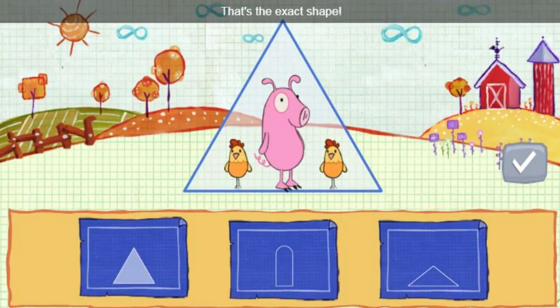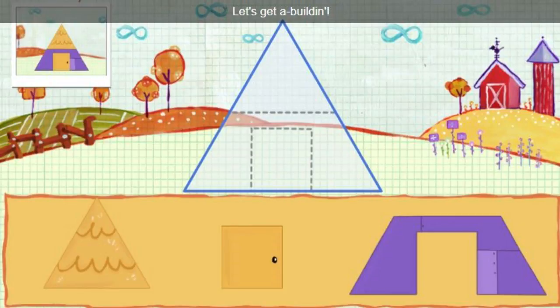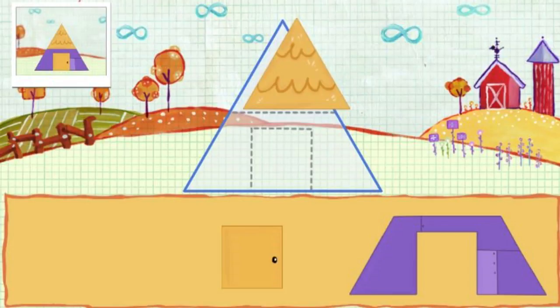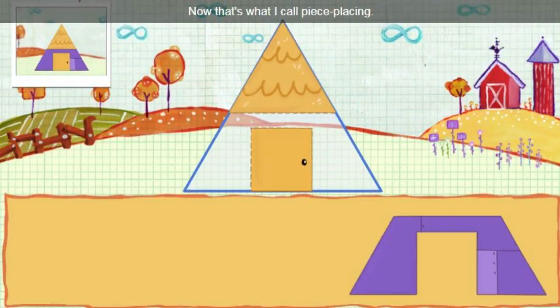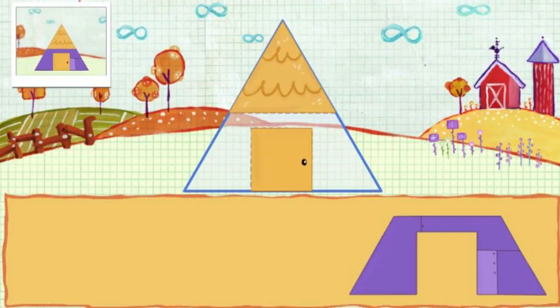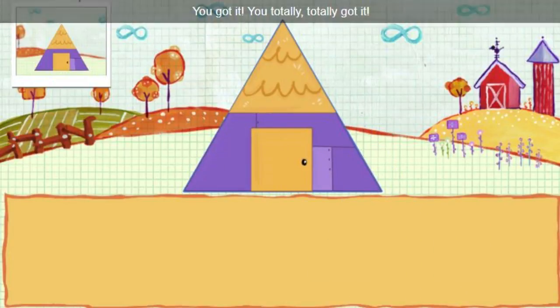That's the exact shape. Let's get a build-in. Collect those pieces. Looking good. Now that's what I call piece-placing. You got it. You totally, totally got it.